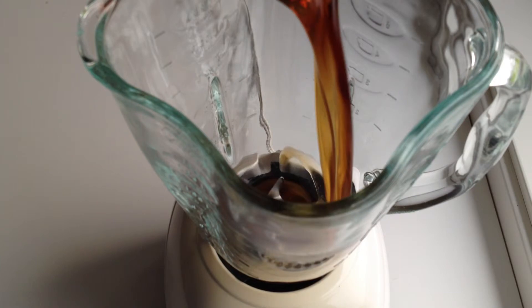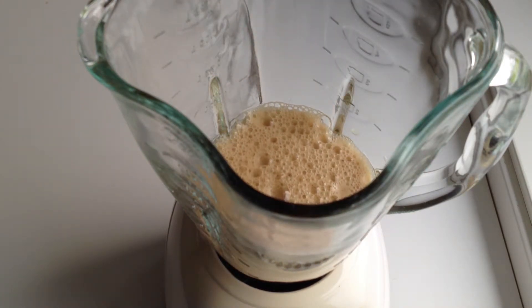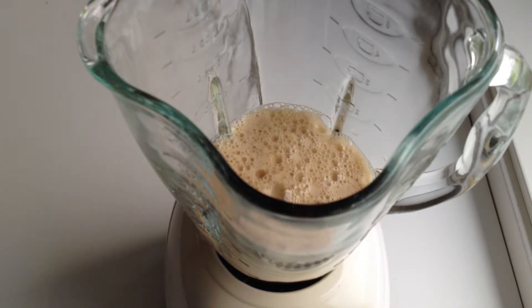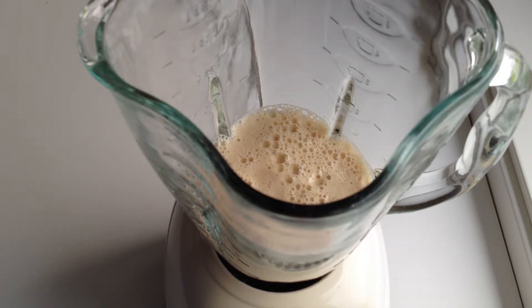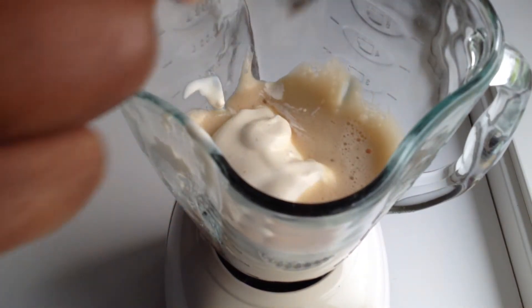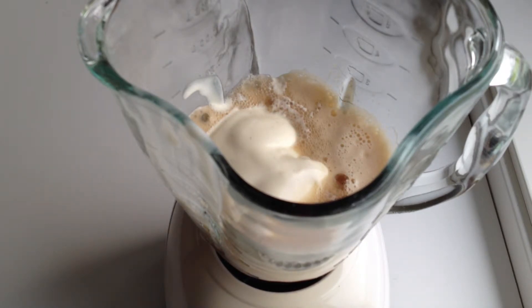The first thing I'm gonna add is the Betty Brown to the blender. Then the next thing I'm gonna add is vanilla ice cream. In the Chow video they add chocolate ice cream, so you can do either, or you can try caramel ice cream, but I do vanilla because that's what I like. So you add the vanilla ice cream.